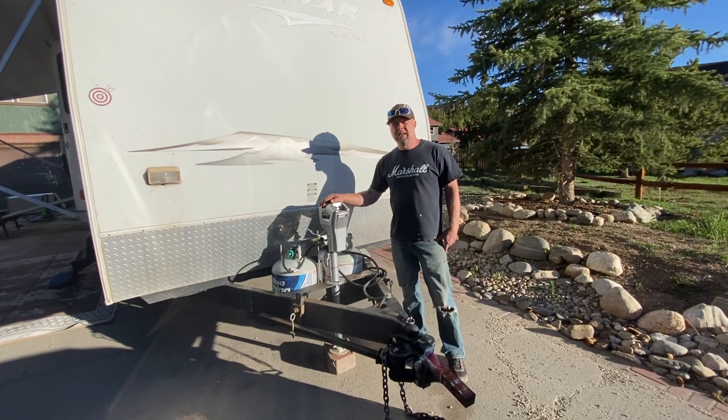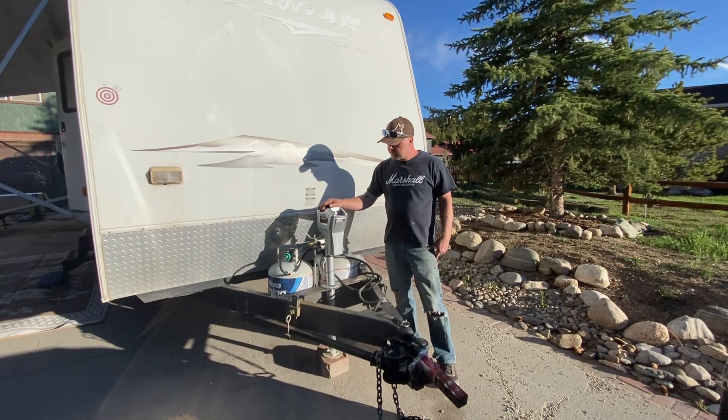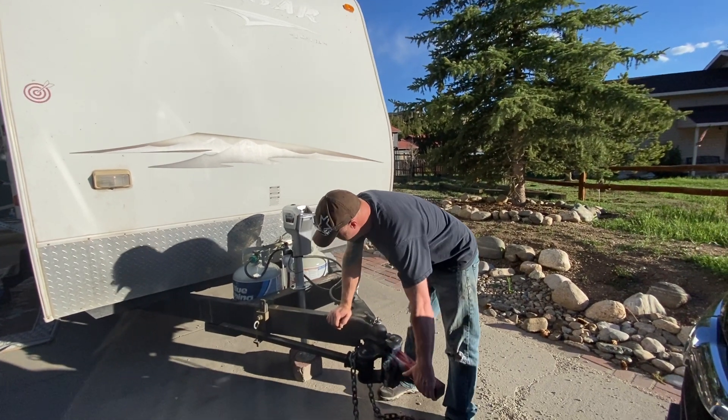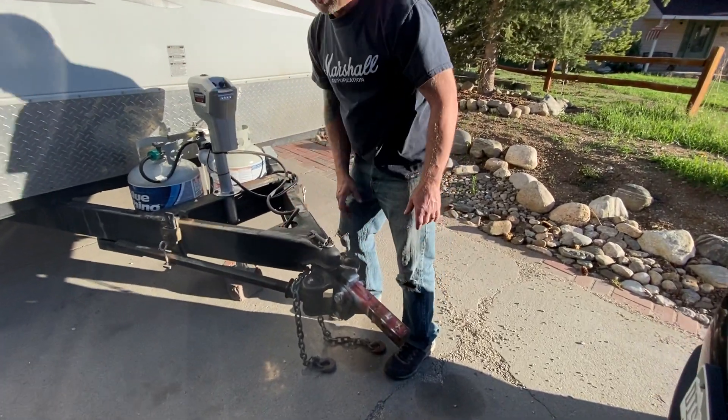I'm Chris. This is my 2009 Keystone Cougar SRX 300. Right away you can see we have a $600 Curt load leveling hitch on here that prevents all sway and reduces tongue weight.